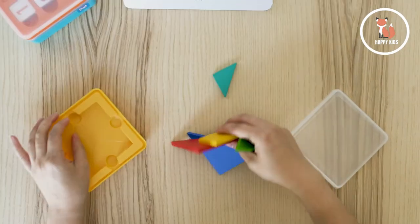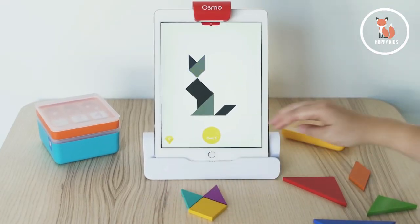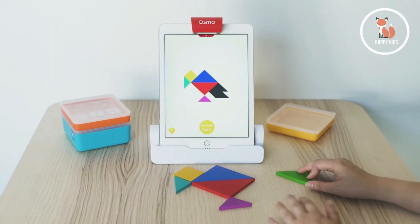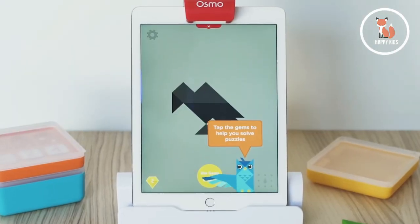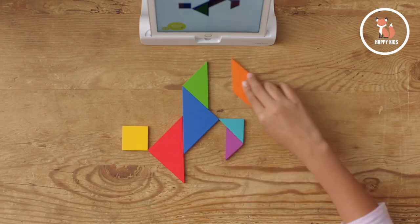Okay, let me tell you about Tangram. In Tangram, you arrange the wooden puzzle pieces to match the on-screen shapes. It can get really challenging, especially in harder modes where the colors get removed. Don't worry though — the game will give you some hints. This game is perfect for working on spatial awareness and problem-solving.